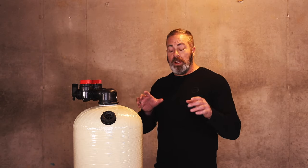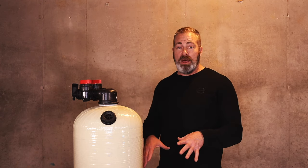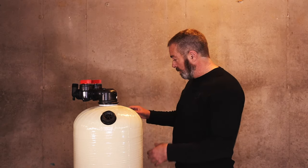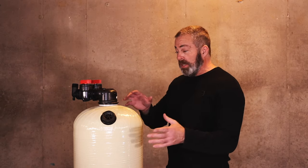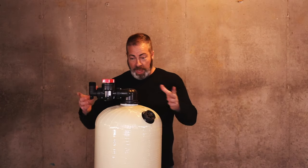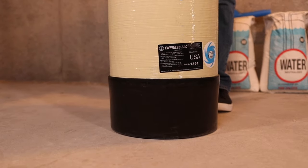One of the great features about any type of tank in the industry today is the big black boot on the bottom is adjustable. So if I were coming into your house and I noticed when I put the tank up against the wall it leaned forward, I can pick the tank up, tap the other side and straighten it out, making it easier to line up that installation.